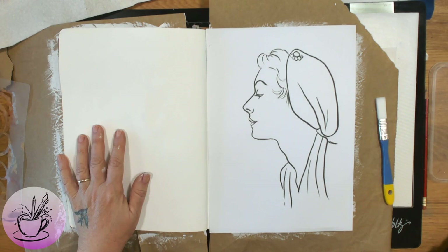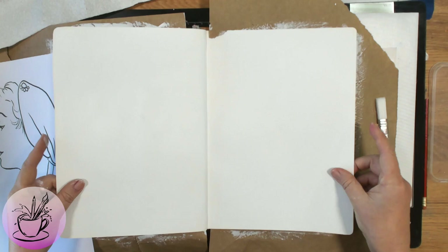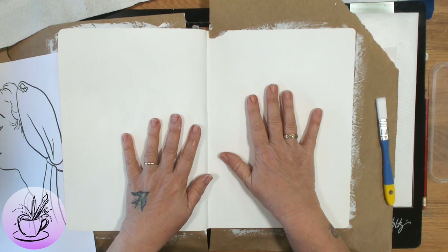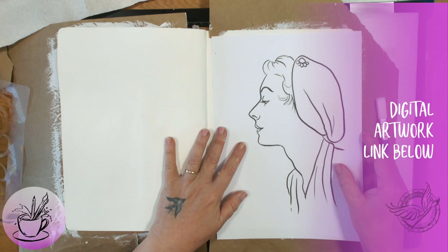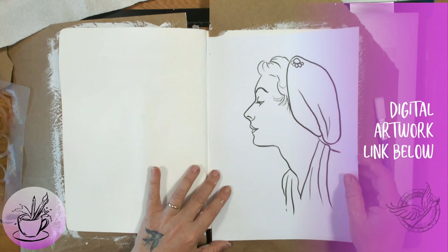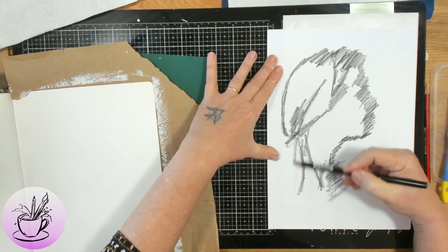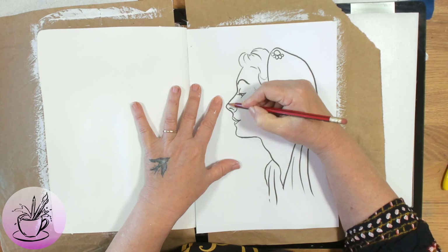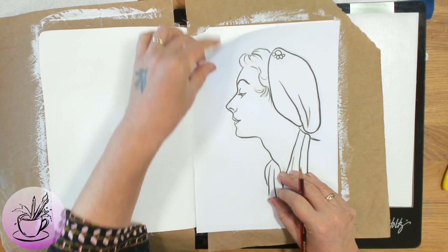What we have here is my journal pages open — this is the Dilutions journal and it has been gessoed. I've put two coats of gesso on this and allowed it to dry. This is one of the pictures from my website that you can download. I'm going to be making a stamp from it. I'm now using a charcoal pencil on the back of my photocopied piece of paper so I can transfer her onto the page. Hold it down firmly, maybe use a bit of tape, and every now and then lift it up to check everything is there.